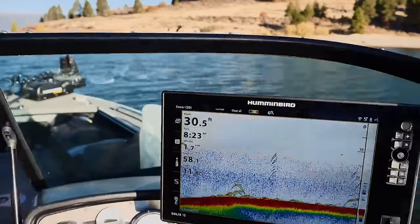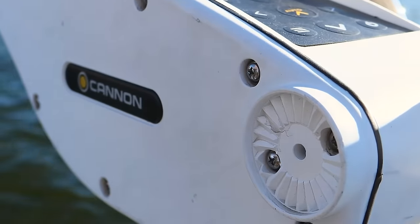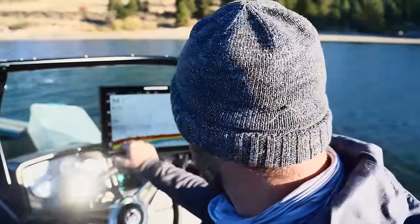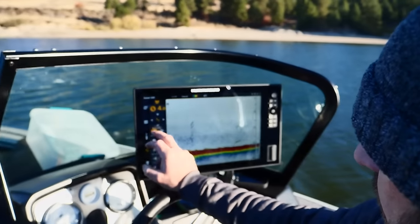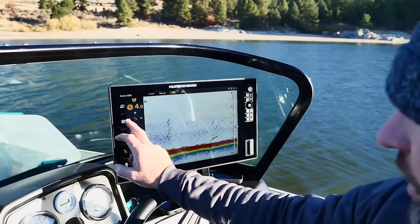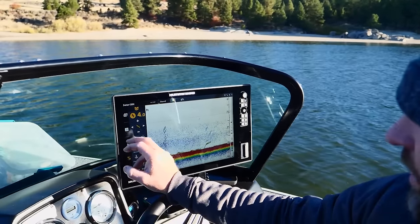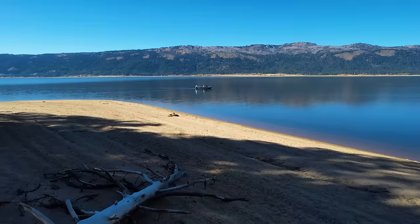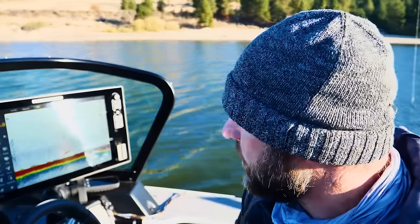One of the great things about the One Boat Network — which means you have a Minn Kota, a Humminbird, and a Cannon — is you can run everything from here. They all connect and talk to each other. We're at 30 feet. I'll go to my motor setting, take off navigation, go in the right direction, set my heading right there, and just cruise this shoreline while I get ready.